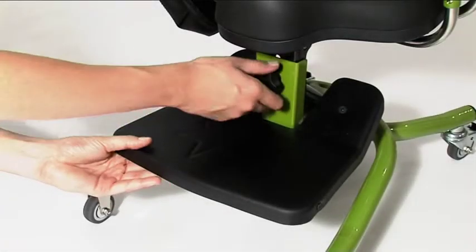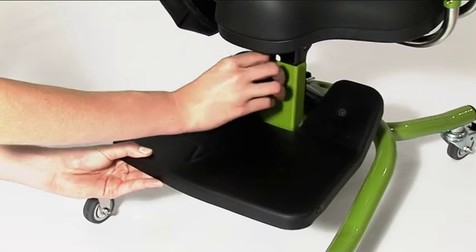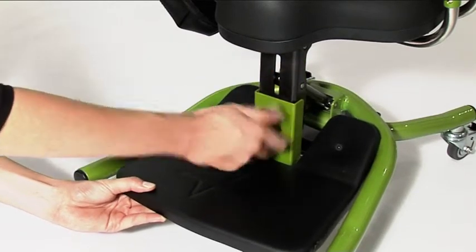To adjust the height of the footrest, loosen the handwheel. Slide the footrest to the desired position and then re-tighten the handwheel.